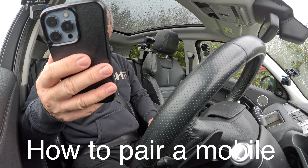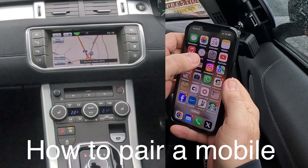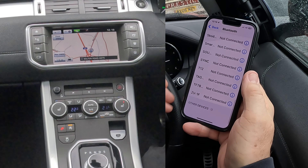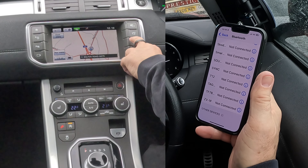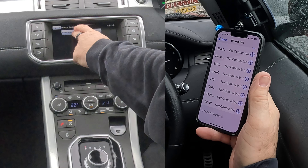I'll just show you how to pair a mobile to the Bluetooth audio system in this 2016 Range Rover Evoque. So we go into settings, onto Bluetooth, watching out at the bottom, over to the system, we'll click the phone, just knock that off, click search new.